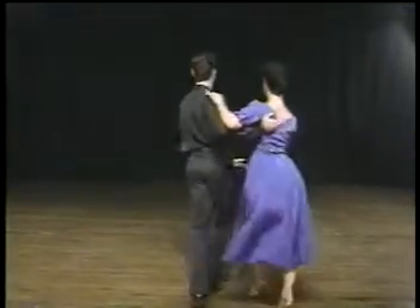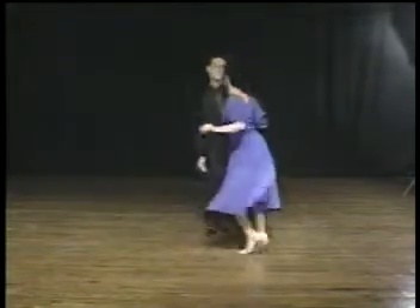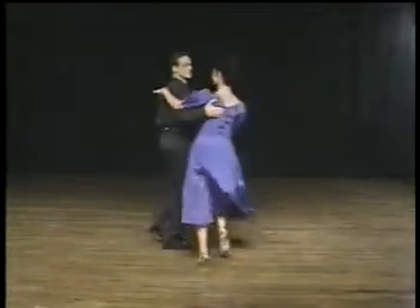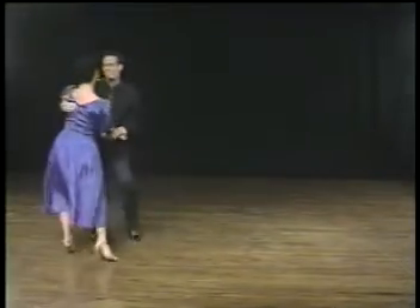There are many variations of the swing, like the jive, bop, lindy, west coast, and push. Movements are danced in a small area and can be done to many types of music. Swing music is all lively and up-tempo and is considered to be America's fun dance.